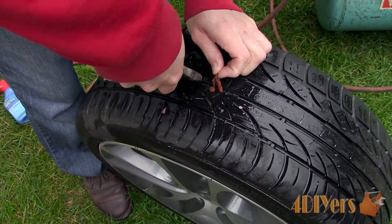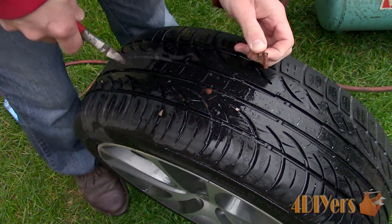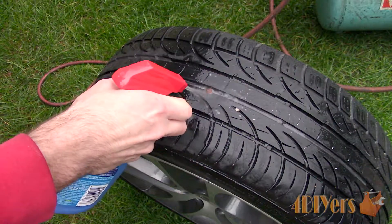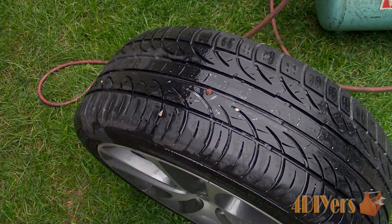After the plug has been installed, the plug has minimal weight so there is no need to have your wheels balanced again. The plug will last the life of the tire and there is no need to visit a repair shop for any further repairs when done correctly.